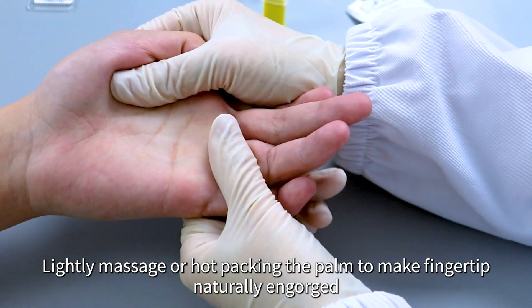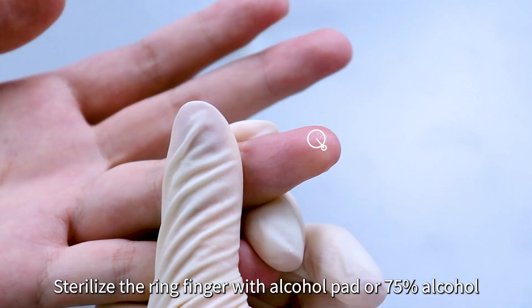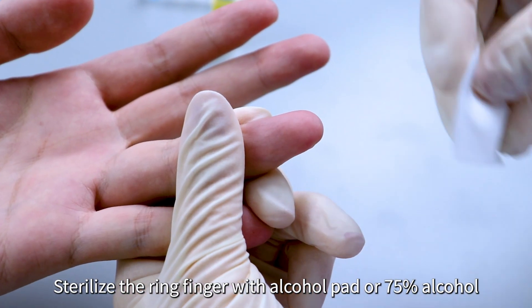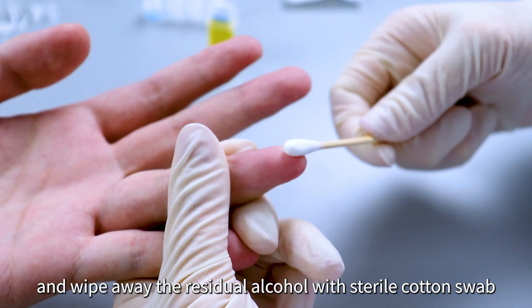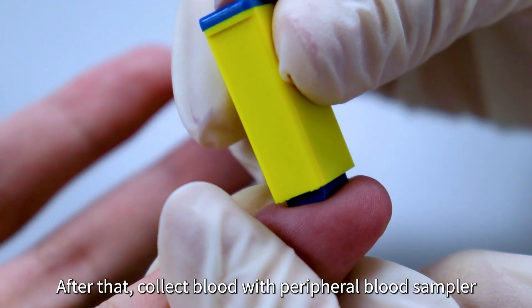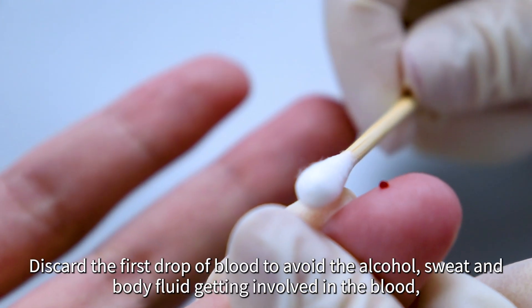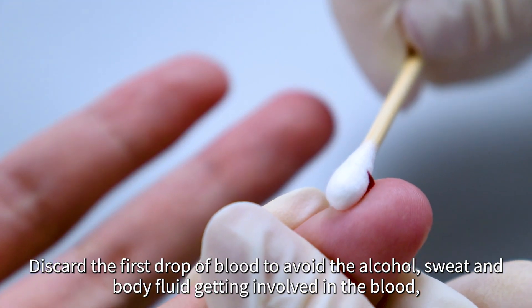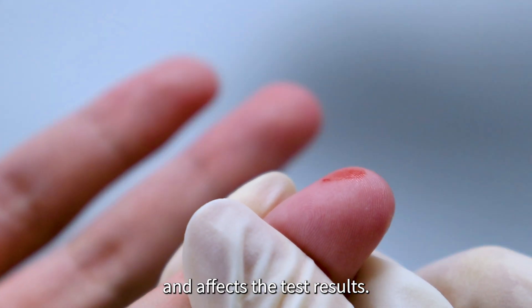Lightly massage or hot pack the palm to make the fingertip naturally engorged. Sterilize the ring finger with an alcohol pad or 75% alcohol and wipe away the residual alcohol with a sterile cotton swab. Discard the first drop of blood to avoid alcohol, sweat, and body fluid getting involved in the blood and affecting the test results.